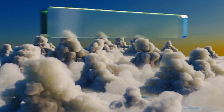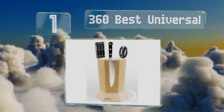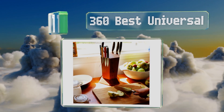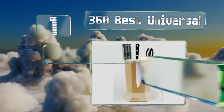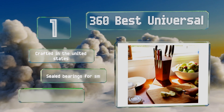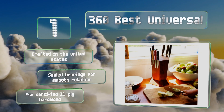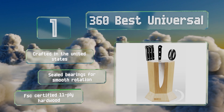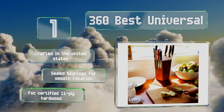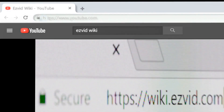Taking the top spot on our list, the 360 Best Universal is cut by robots using state-of-the-art technology before being hand assembled and packaged, so you can be sure you're getting a quality piece. Its hefty 10-pound solid steel base is padded with soft cork to keep countertops safe from scratches. It's crafted in the United States with sealed bearings for smooth rotation and is made with FSC-certified 11-ply hardwood.